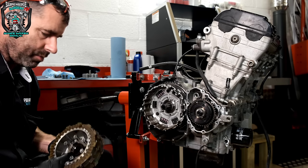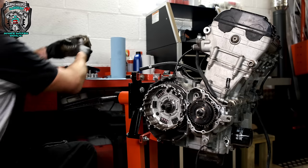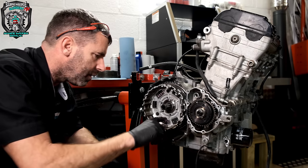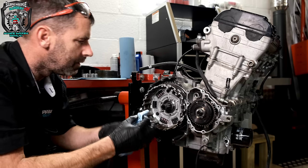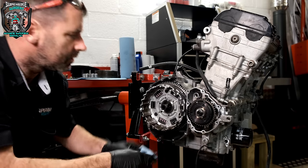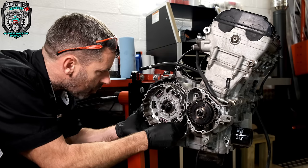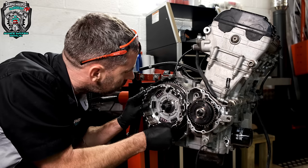Once you've done a few engines, the sort of principles, regardless of the manufacturer, are all really similar. So once you've done one, you sort of get the feel for it. I've got to get that centre bush out. There's a little spacer and a needle roller bearing in there.